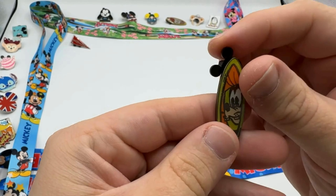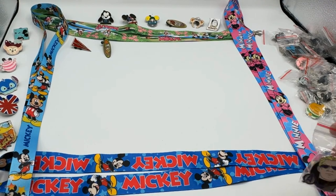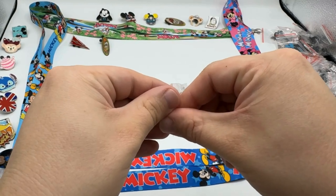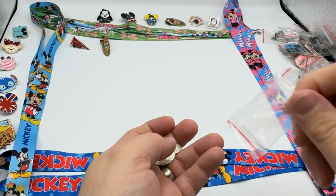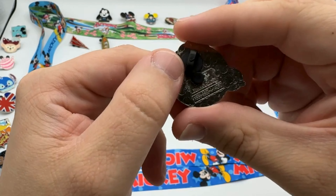Very cool! So if you were collecting that series you would have two out of probably five. All right, let's see number three — oh, it's Hawkeye from Avengers!